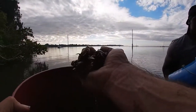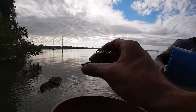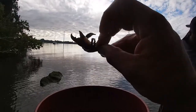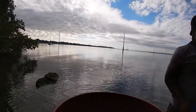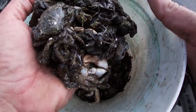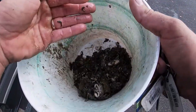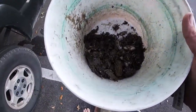We got bait, boys! This is a rock crab, not a baby stone crab — for all the people who are confused, this is a different crab. Rock crabs — this is the best bait for drum and sheephead, can't nothing beat it.